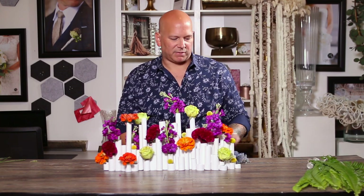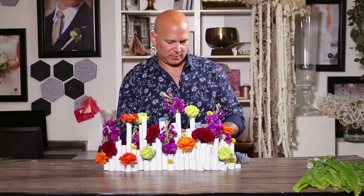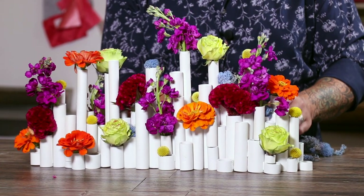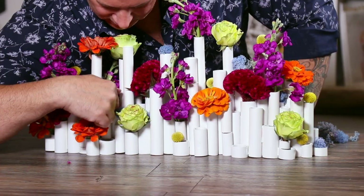Next I wanted to add some blue, but I thought delphinium would be a little bit too tall and flowery. So I had this beautiful moss — I just put a little piece of this into the vessels to add some of that great blue color. This is the Bella moss and I just love this moss. It just gives you a little bit of blue color throughout.